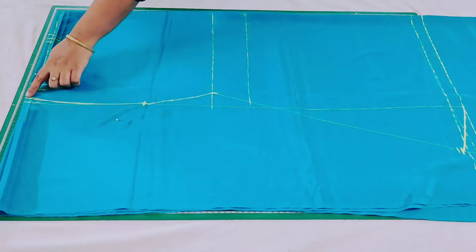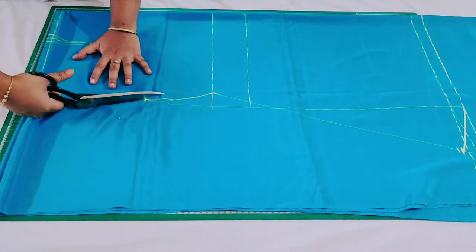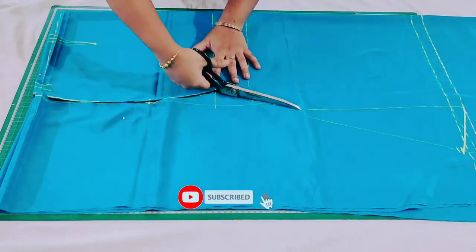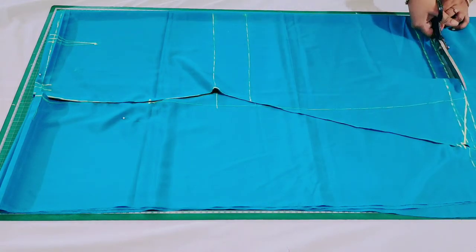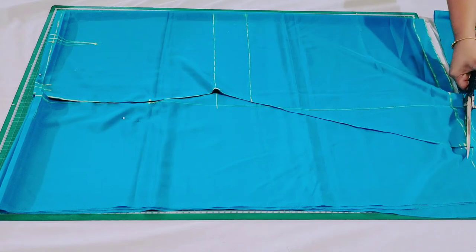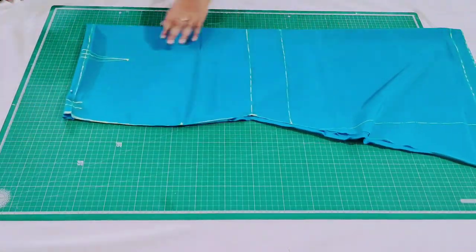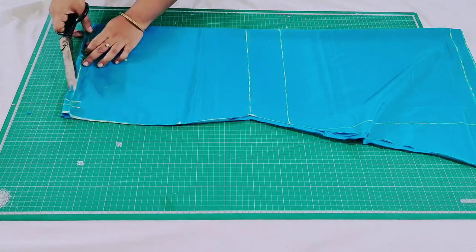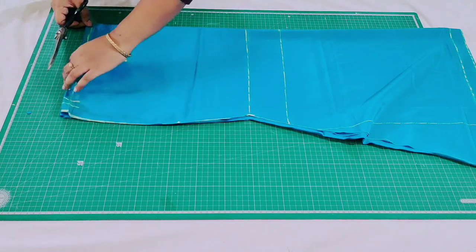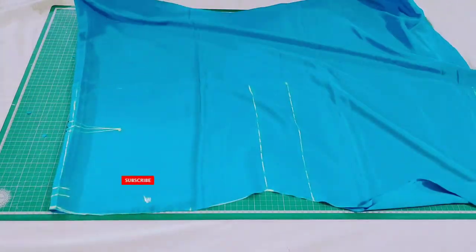Now starting from here I'm going to cut it. Make small notches here so that on the other side it is also easier for you to mark the dart point. Now open the fabric and slit here.